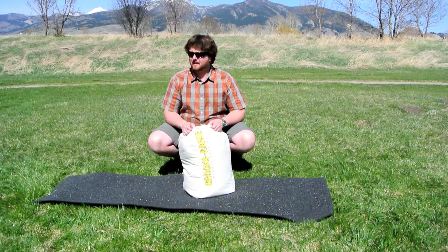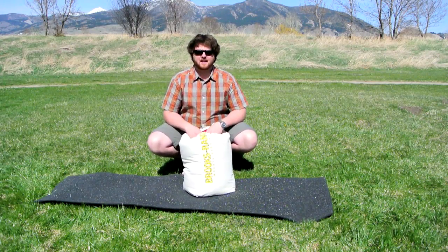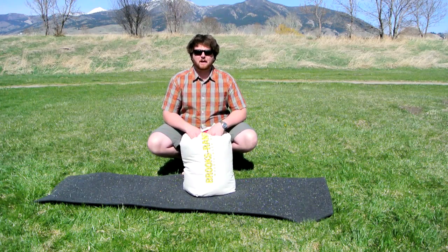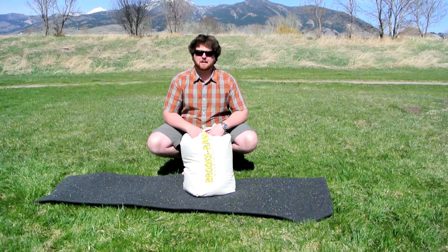Hi, this is Brad with ProLight Gear and on this beautiful sunny day outside, it kind of makes me think about sleeping bags and how I really don't need to carry my 15 or my zero degree bag around anymore, which makes me pretty happy.